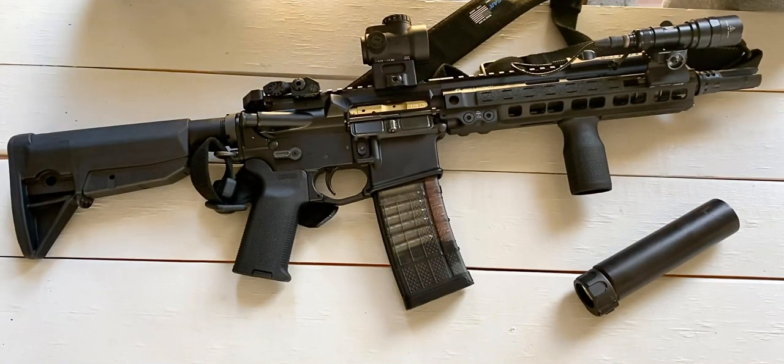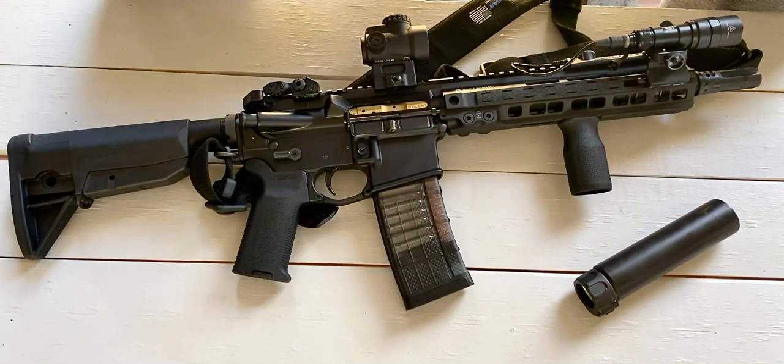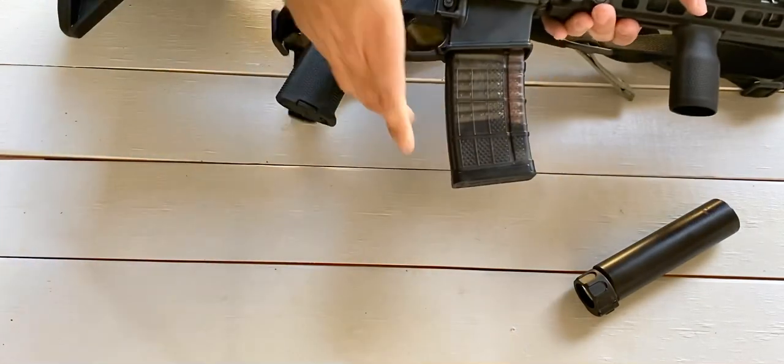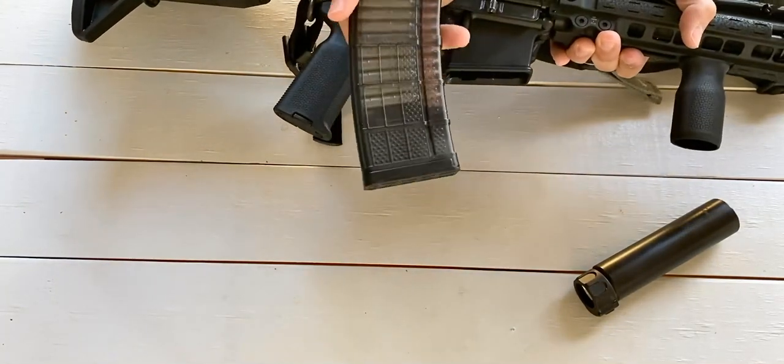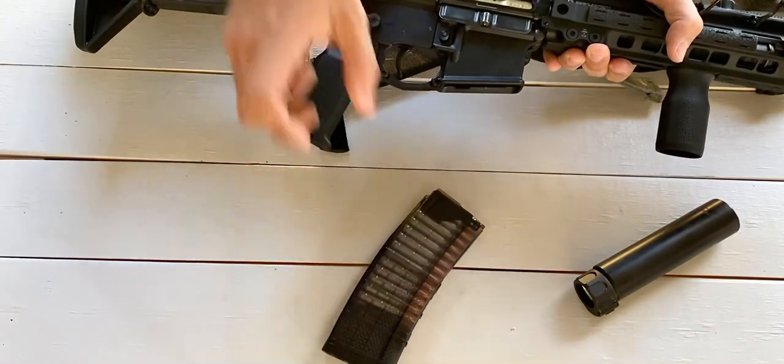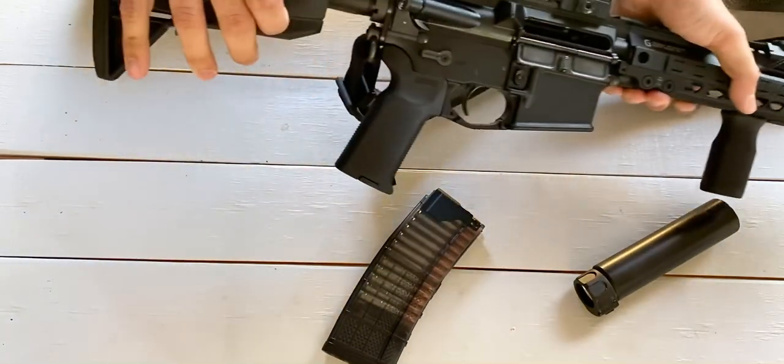My Mark 18 was a factory SBR that I purchased from a local FFL. It took about four months to get it back, which is pretty fast. As soon as I got it, I shot it a little bit and then started tinkering. It's currently serving as my home defense rifle. I'll go ahead and unload it — I do keep a loaded mag of Speer Gold Dot 64-grain soft points, my favorite 223 defense load — nothing in the chamber.